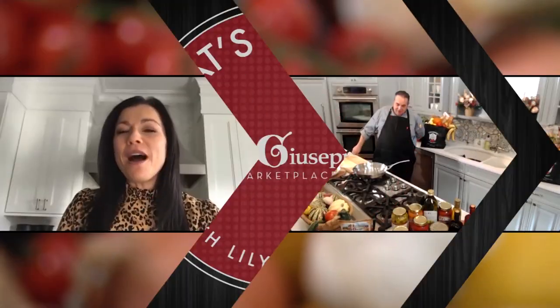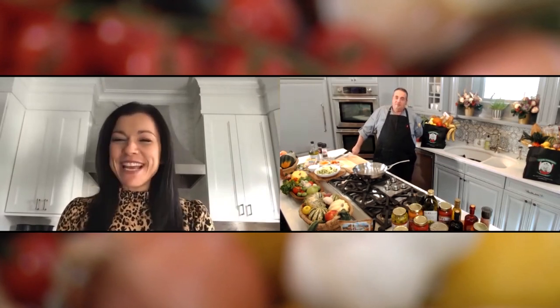Are you ready for another awesome recipe? We're going to head over to Giovanni from Uncle Giuseppe's Marketplace, and he's going to show us what to cook. Hey, Giovanni.